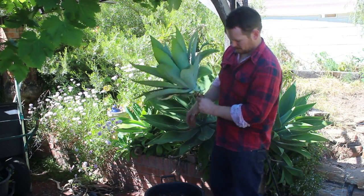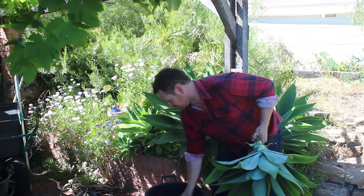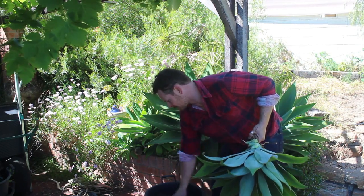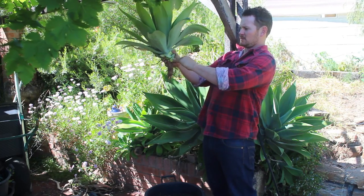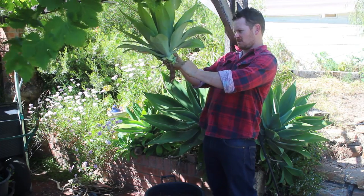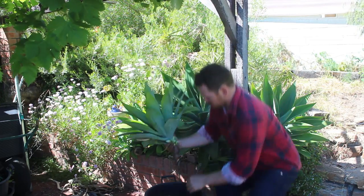Now I've got a pot here with some compost and just some sand, and I'm just going to plant it in to about that deep, and these will just take off. It's as simple as that really.